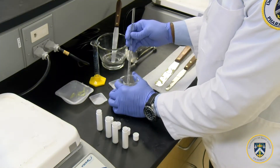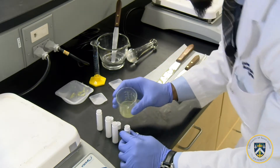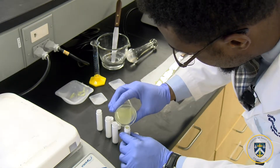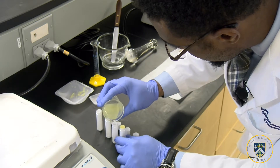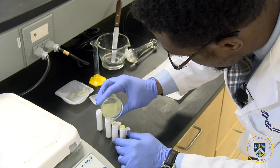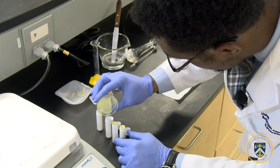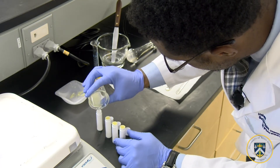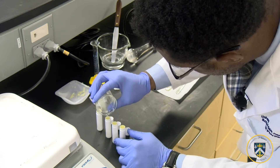After the mixture has cooled, you can now add it into the applicator. Make sure to overfill the topical applicator because when it cools it tends to shrink.